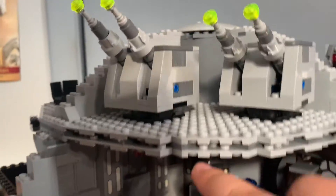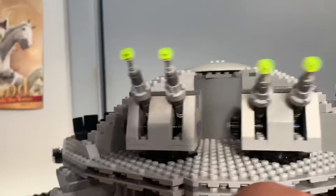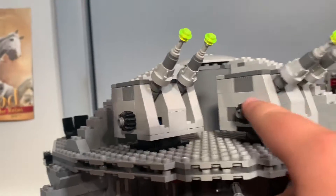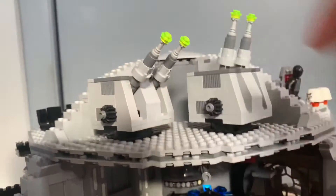And then up here are the turbo laser cannons, which can be controlled by this little mechanism down here. You can move them in unison and direct their direction — like that.